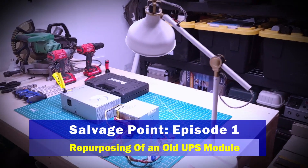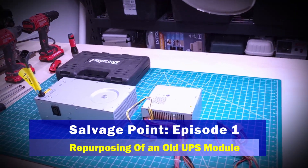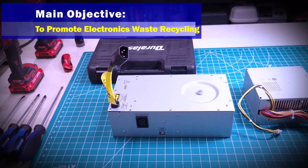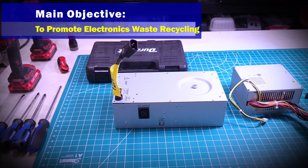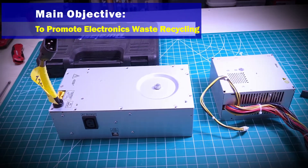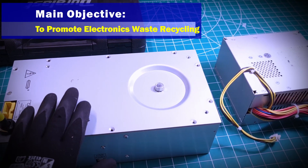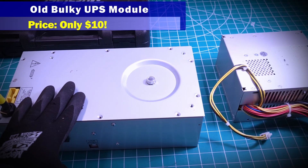Hello my friends, welcome back to the Innovation Lab. In this video we're going to start a new series called the Salvage Point. The main goal of this series will be to encourage the recycling of used electronics, or repurposing used electronics to build something with a different function — something useful to us. In this video we're going to look at this box here to see what's inside it and see what we can salvage.